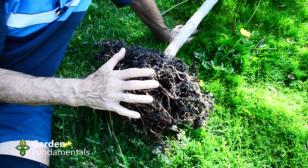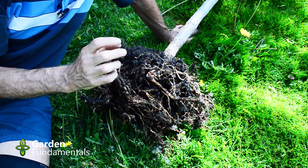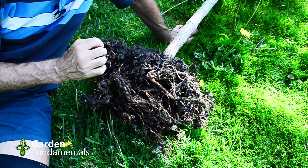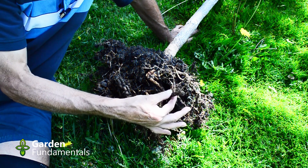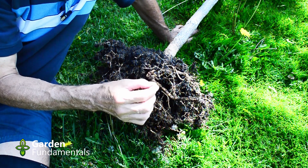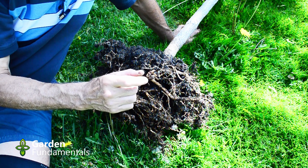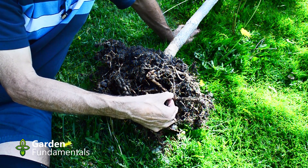In the process it lost all of the feeder roots, all of the root hairs. The root hairs are what's absorbing all the water. These roots here don't absorb any nutrients or water — it's the root hairs that do that. The root hairs develop a couple of inches back from the tip of new root growth; they don't generally grow back further in.